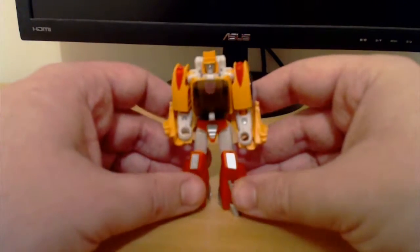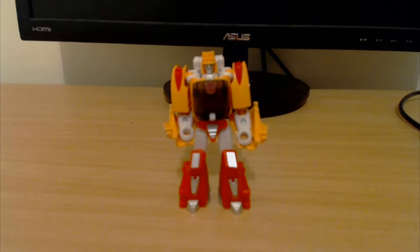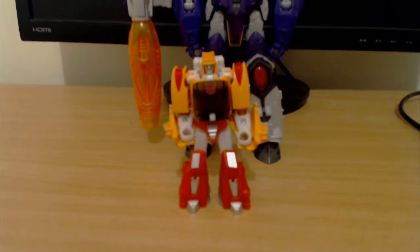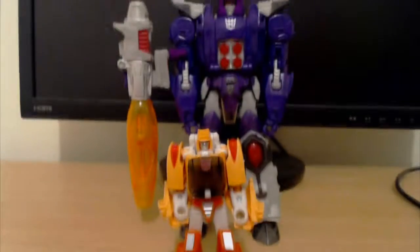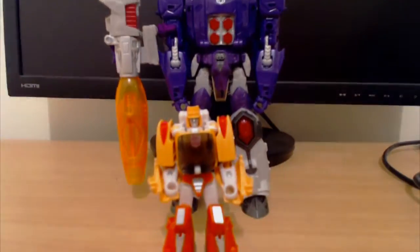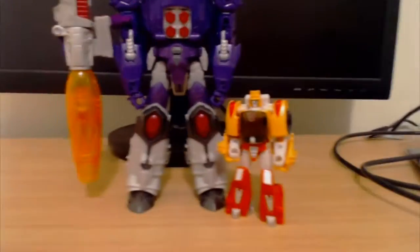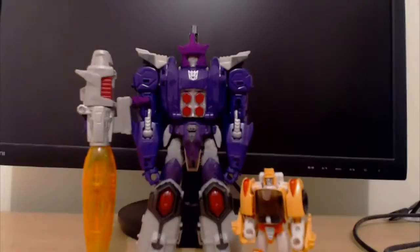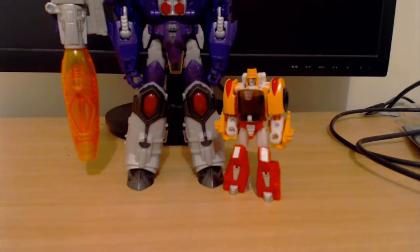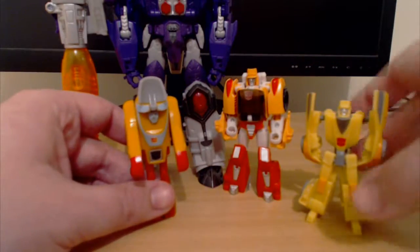And just to give him a bit of scale, here he is with Voyager Class Galvatron. As you can see, he is certainly a little bit smaller than Galvatron, but I think he's a pretty good scale. And just as a comparison, here he is with his G1 version and his Henkei version.